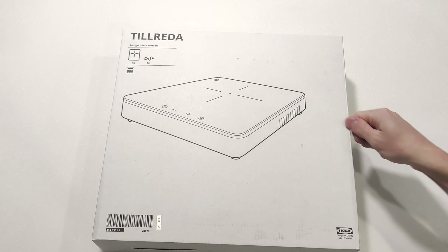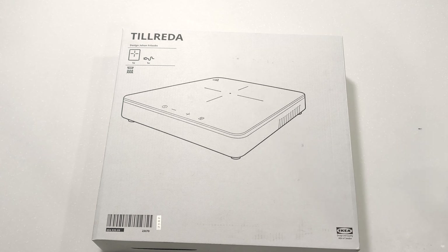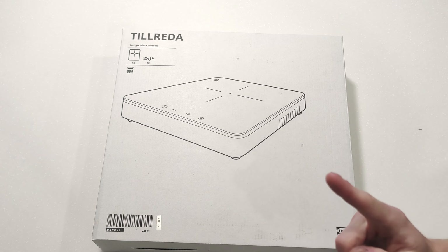Welcome back everyone. We're finally having a look at what apparently some of you have been waiting for — I'm hoping a lot of people have been waiting for — which is the IKEA Tilrida Portable Induction Cooker. This is $69 from IKEA and it's currently in stock in the Perth warehouse. It took me six months to get one; I kept trying because I lived miles away.